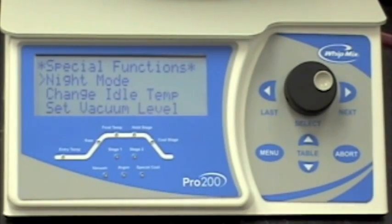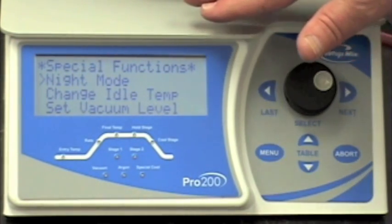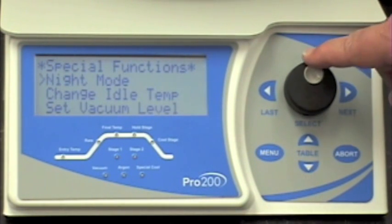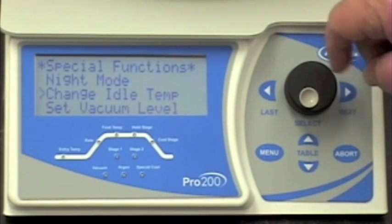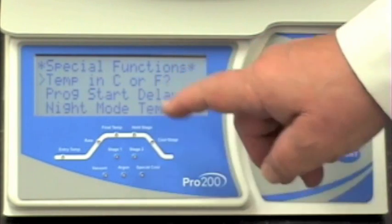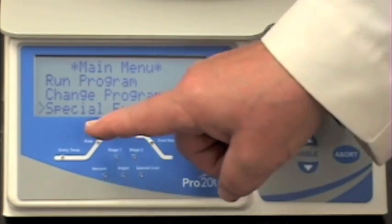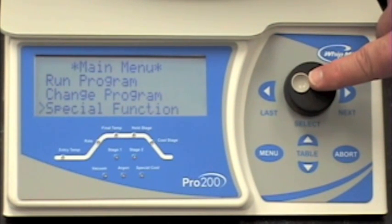Now that you've arrived at the special functions menu, the first thing you're going to want to do is determine whether your machine will operate in units of Celsius or Fahrenheit. To get to the special functions menu, rotate the selector knob until the cursor arrives at the special functions menu, then press the selector knob to enter. Turn the selector knob to the second special functions screen where the cursor says 'temperature in C or F.'